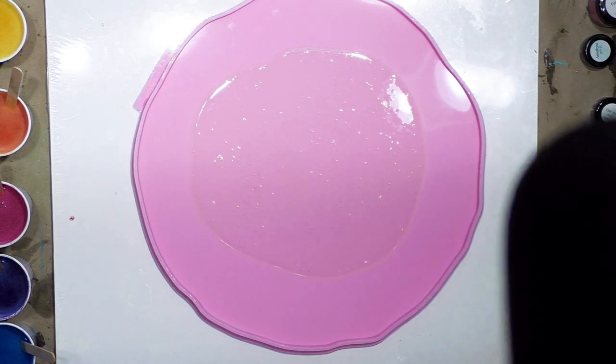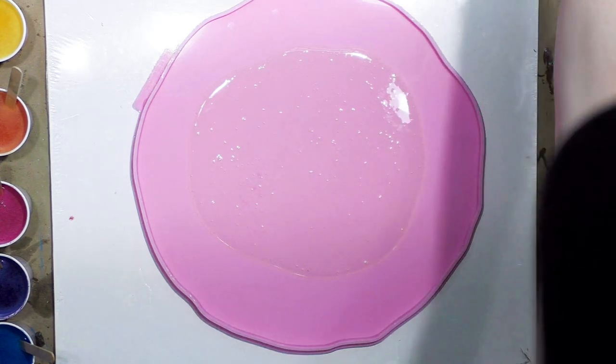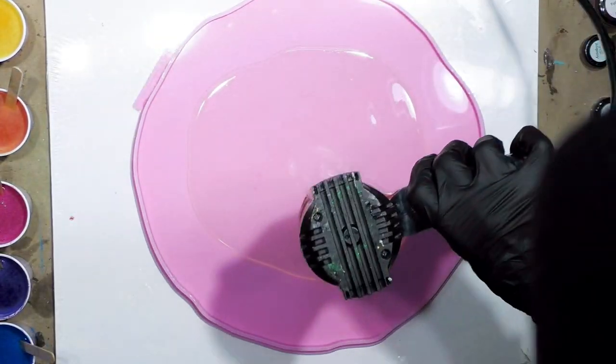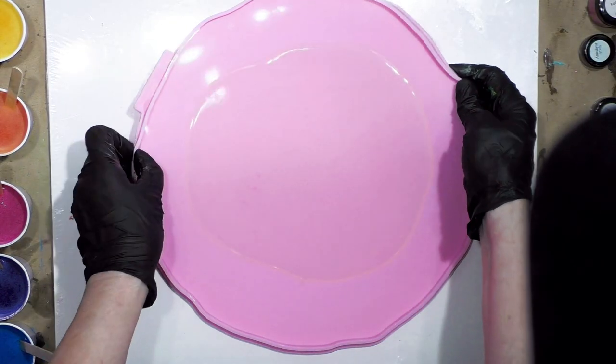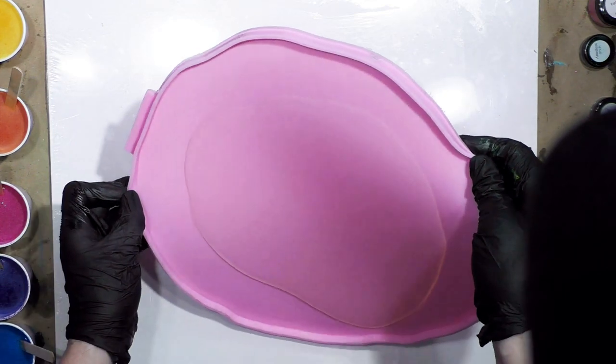I think that's fairly level now. I'm going to go ahead and heat this to get the bubbles out. I'm just going to try to spread it out a little bit as well.